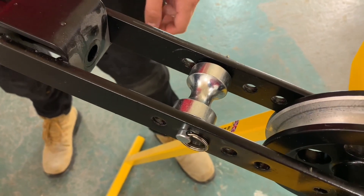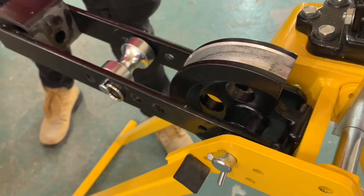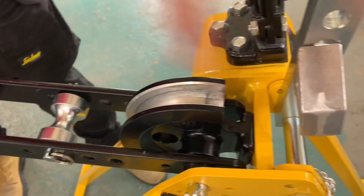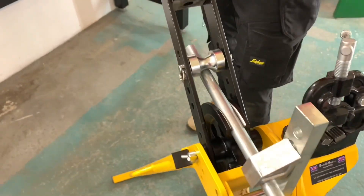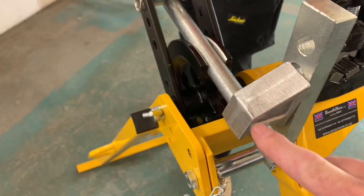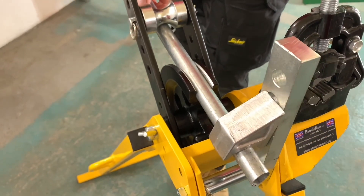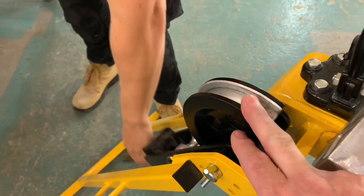20, 25, 32 for example. And this thing here — we would call this the former. This is a 20 mil former that we've got in at the moment. And this is the stop: it stops the conduit from flying up in the air. The reason there are several holes in there is that as the conduit gets larger — 20, 25, 32 — you can bring it up through the holes in the stock itself.